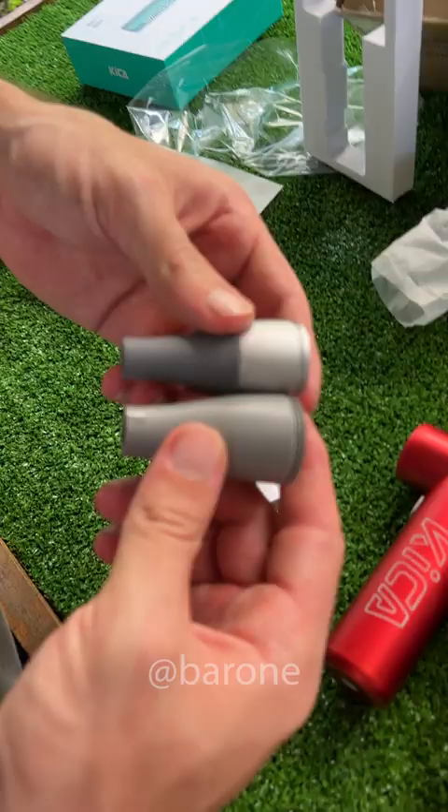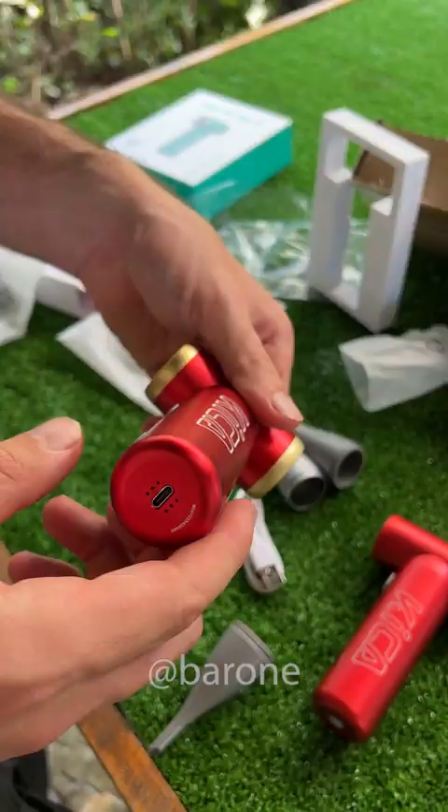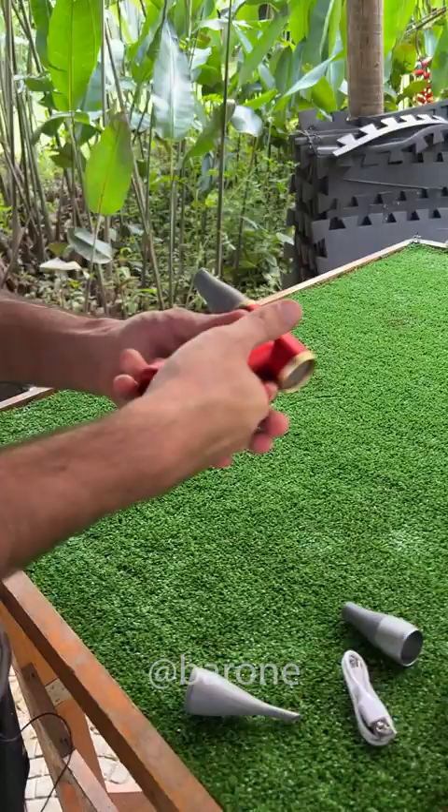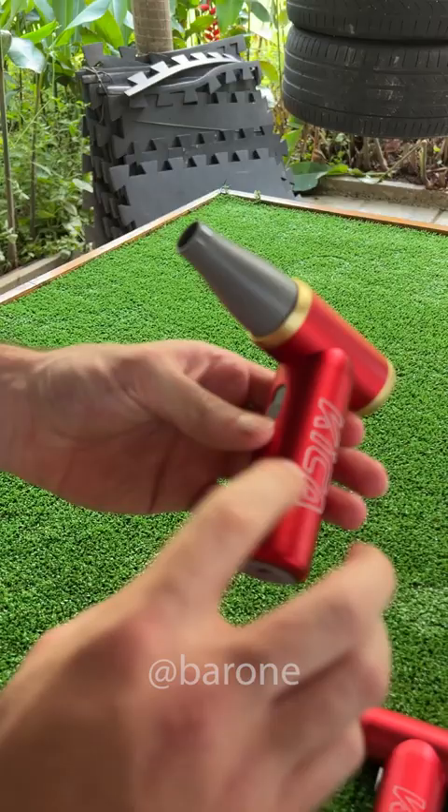This one comes with two different tips, but this is my favorite because it's aluminum. Holy cow, this is really strong. And there's a cool new feature — you can control the speed on the sliding button.